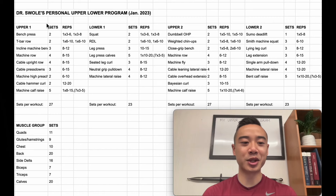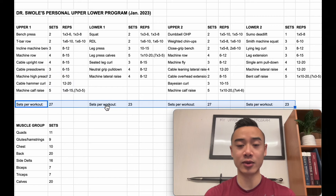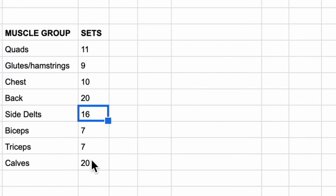Alright, let's do our program walkthrough. This is Dr. Swole's personal upper-lower program — a four-day modified upper-lower split that I'm using for bulking coming out of Worlds. We have upper body day one, lower body day one, upper body day two, and lower body day two. Here are the exercises, and here are the sets and reps. Down here are the total number of sets for each workout, and here we have the total number of sets for each muscle group per week. You'll see that this program favors the back, side delts, and calves, which are the muscles I'm currently prioritizing.